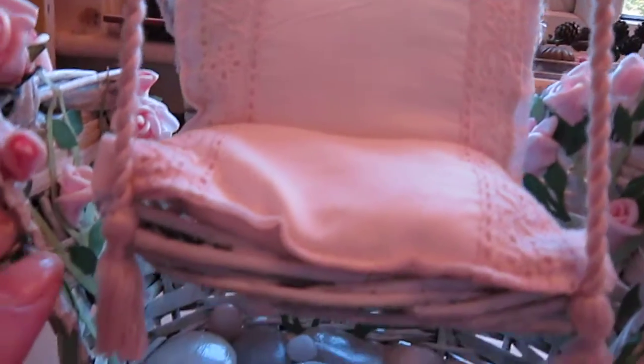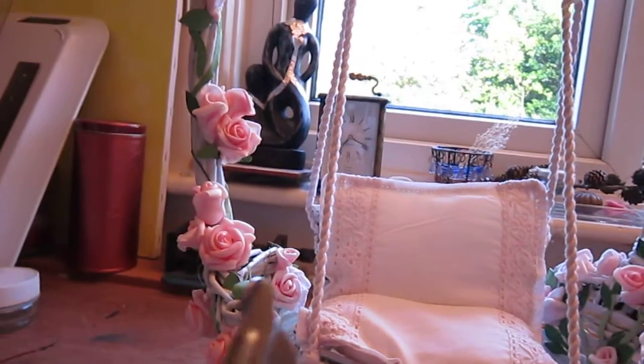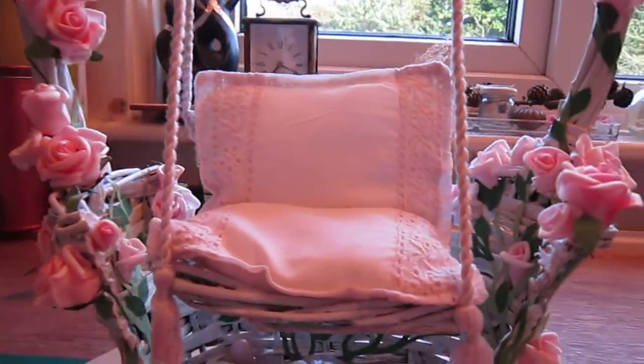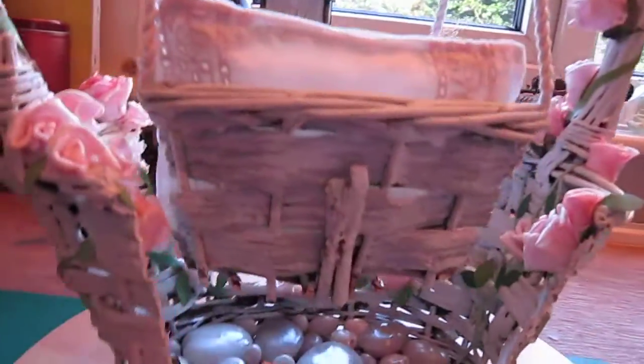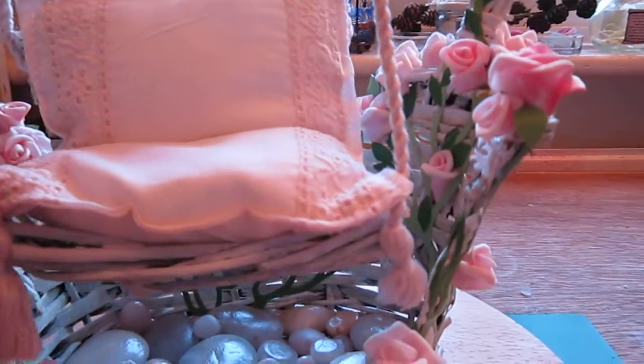Then I came to the edges — I cut out the back and front of this basket using these ancient 70s scissors that are supposed to cut through everything, and they do. I snipped out the front and the back of the basket and pieced the sections together to make an elastic seat — a swing.